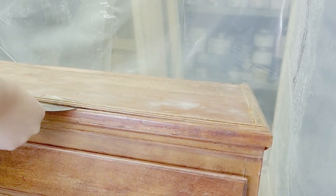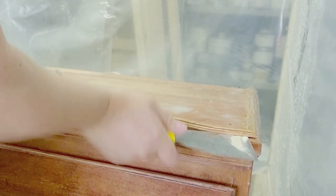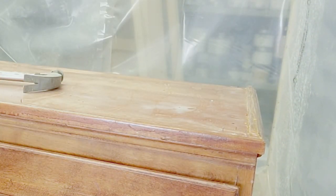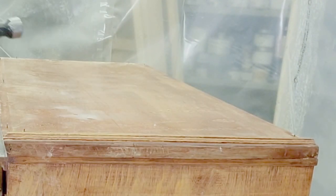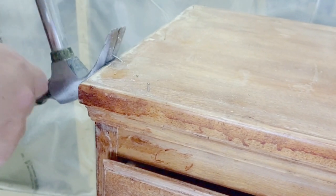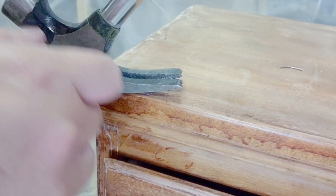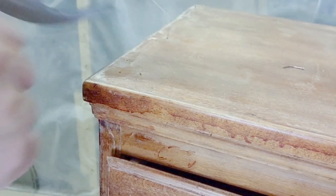Then I started to work on getting the outside trim off that was nailed down. All I did was use my putty knife and my hammer and knocked the putty knife underneath the trim to get it off. Some pieces come off quite easy. Make sure that when you take this trim off, you remove any nails left in. Be careful with the trim if there are any nails in there as well.